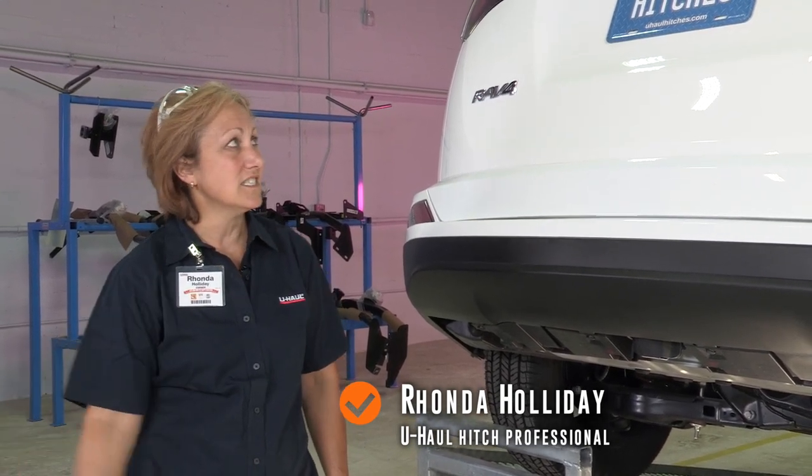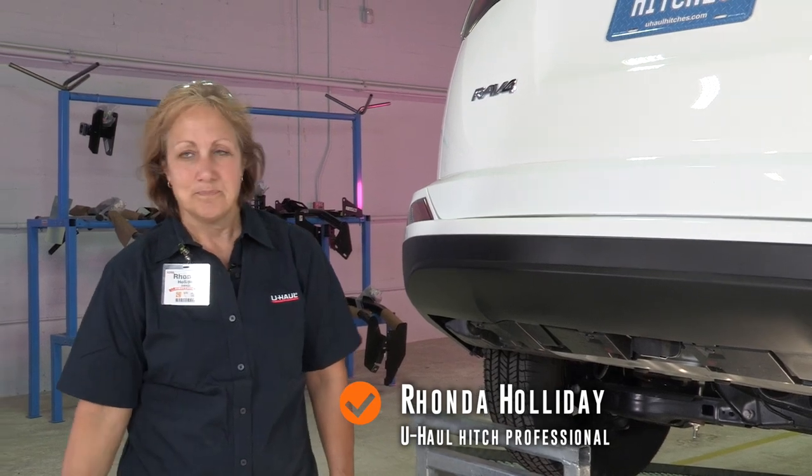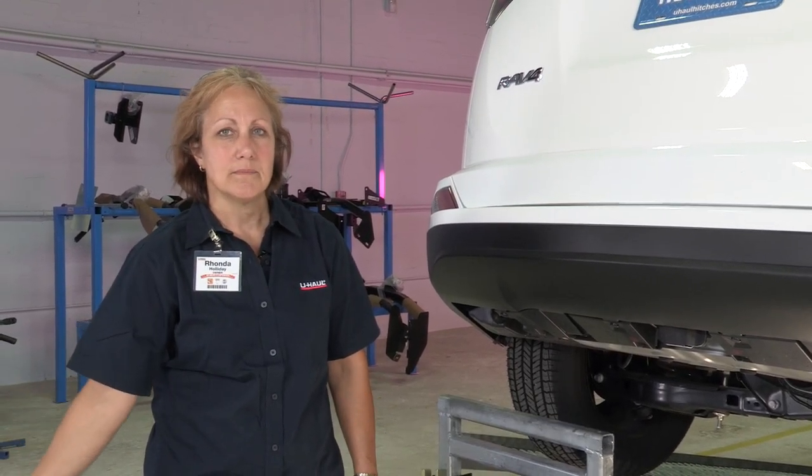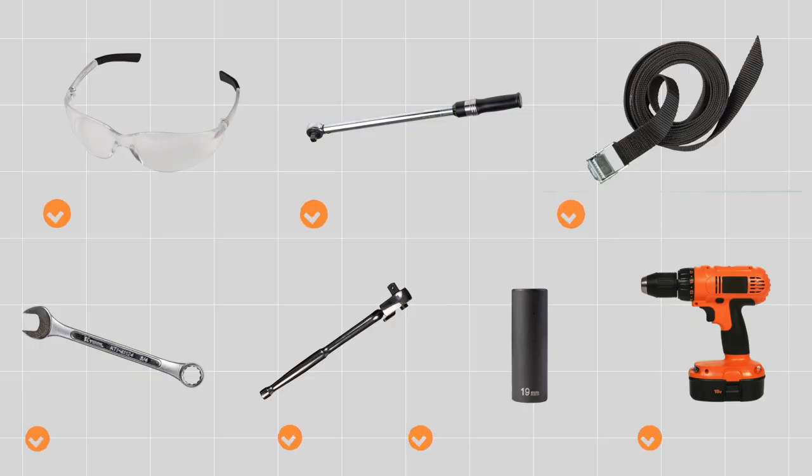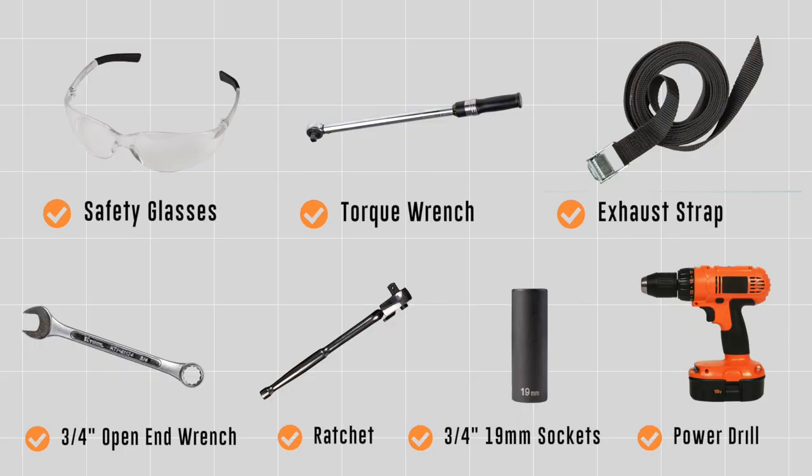We're going to install a hitch on this RAV4 today. Once we're finished, you'll be able to use it for a bike rack, a basket, and pulling U-Haul trailers. You will need the tools seen here to complete this installation.